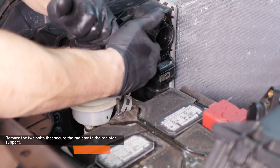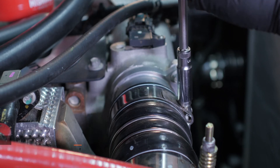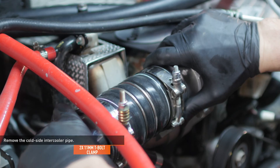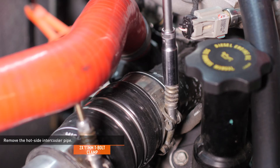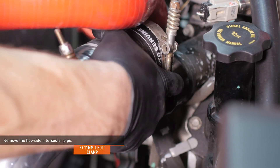Remove the two bolts that secure the radiator to the radiator support. Loosen the clamps that secure the cold side intercooler pipe to the intake and the intercooler, then remove the cold side intercooler pipe. Loosen the clamps that secure the hot side intercooler pipe to the turbo outlet and the intercooler, then remove the hot side intercooler pipe.